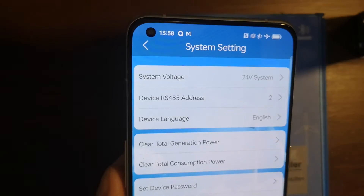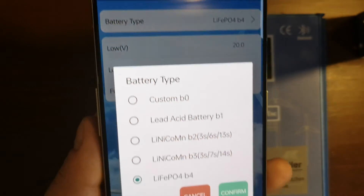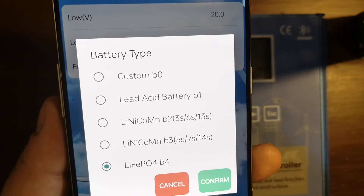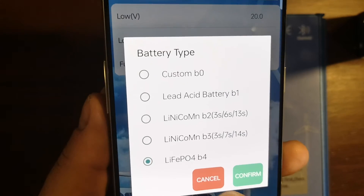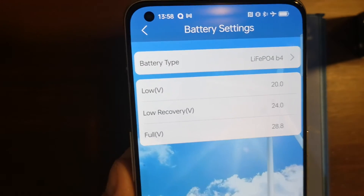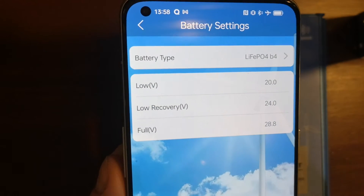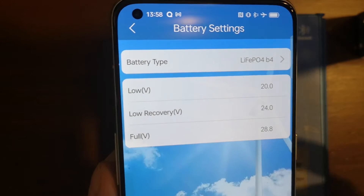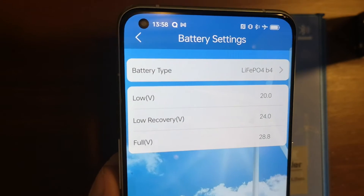Another section is Battery. As shown in my previous video, you can change the battery type from Custom (program B0), lead acid, lithium, and others. The last one is lithium iron phosphate, which I changed to for testing how the SOC percentage works. It doesn't work perfectly — it's not a BMS, it's only based on voltage, so it's always a rough average indication. You can see low voltage, low voltage recovery — the voltage when the battery re-enables the load — and full charge, which is the over-charge protection.